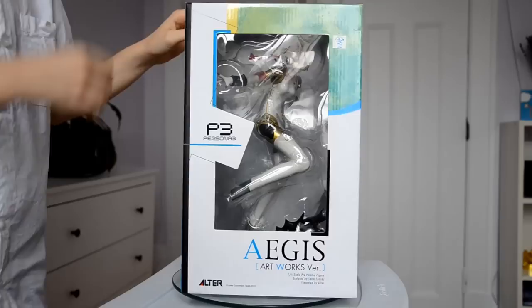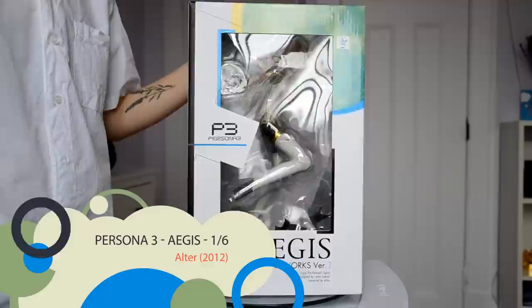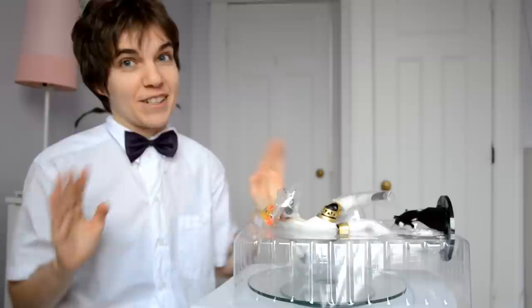Hey, I'm Jessica and I'm Mia and this is Go Figure. Today we have Alter's 1/6 scale figure from one of my favorite games ever, Persona 3. This figure came out a while ago, like 2012, and I didn't know it existed. I saw it pre-owned on Ami Ami and I was like, okay, here I go — figure we're all about that base!